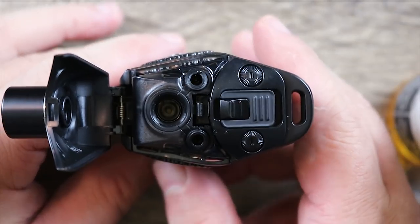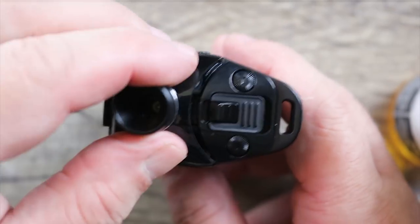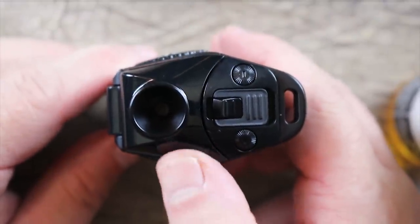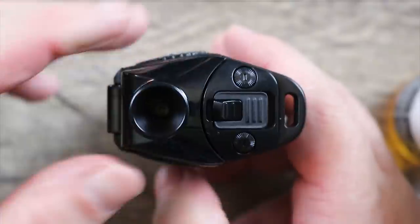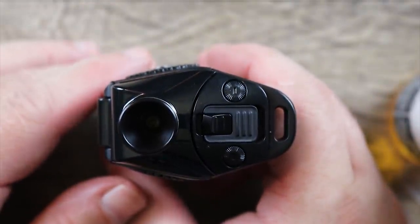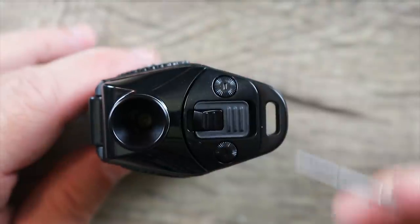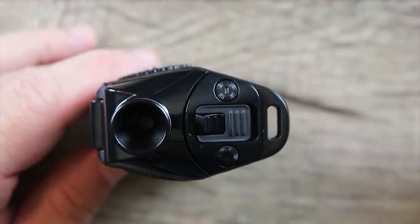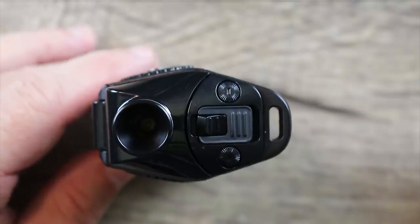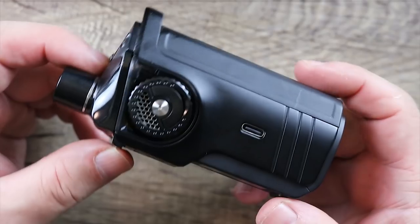Once you've got it cleaned up and wiped down, just make sure it clicks into place. I wish this had a more satisfying click so I'd know it's in place, but you can test it to make sure it definitely is. You also have this loop right here, I guess for a lanyard.